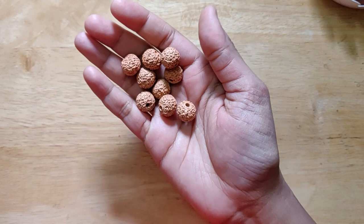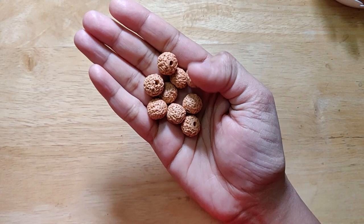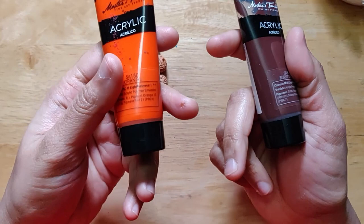Now these are obviously heavily textured beads and the method I am going to be using is going to be pretty crude. There is nothing fancy to it. It is just going to be very simple — something that really worked for me well, just on a trial and error basis. Let's begin without any further delay.